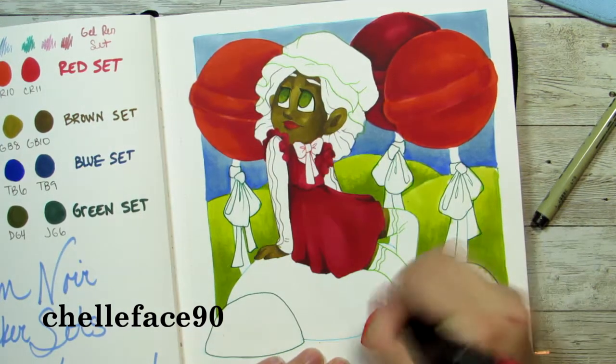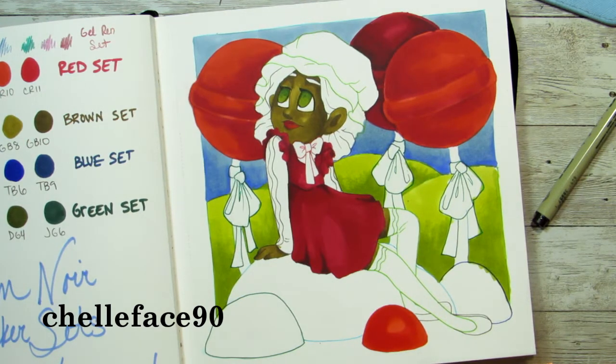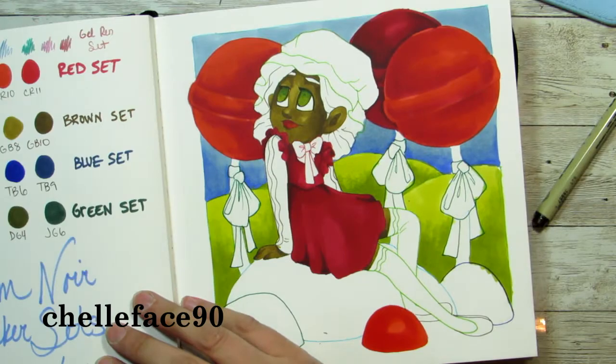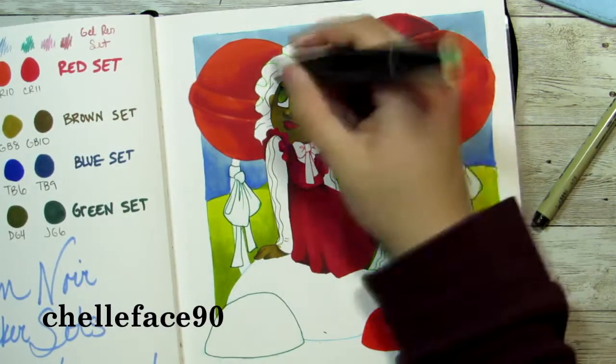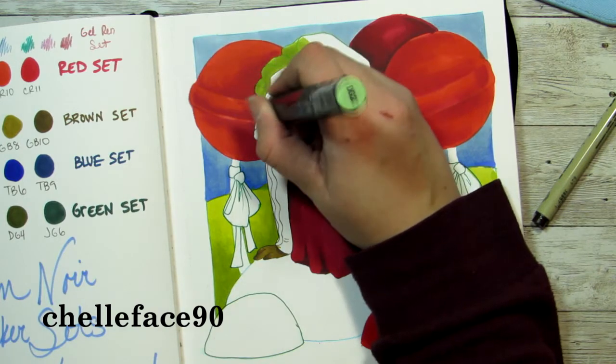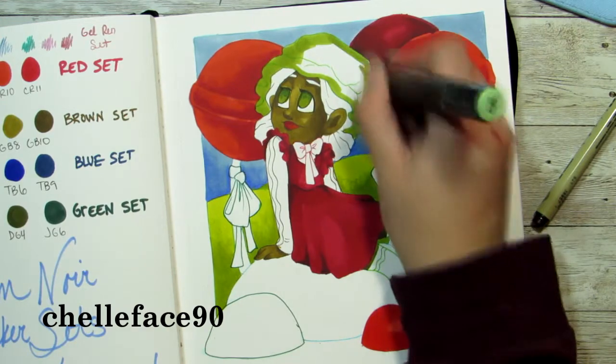The gray line is on the bullet nib side, which is pretty common. The gray is always on that side because every marker I have seen has the chisel nib on the other end, so the gray would be on the side that's different.